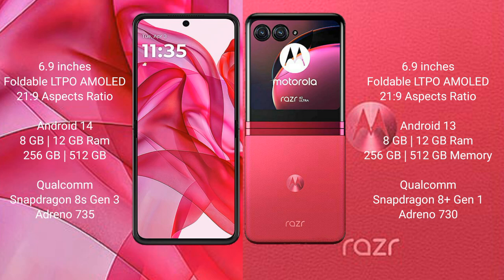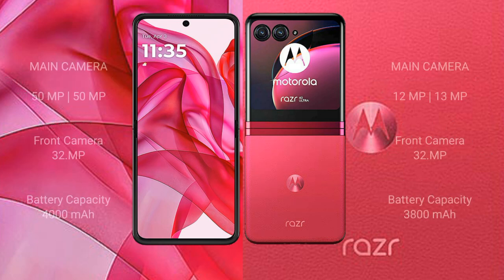The Motorola ZR50 Ultra comes with 8GB and 12GB RAM options, 256GB and 512GB internal storage, and is powered by the Snapdragon 8s Gen 3 processor with GPU Adreno 735. The ZR40 Ultra offers the same RAM and storage options but runs on the Snapdragon 8 Gen 1 processor with GPU Adreno 730.